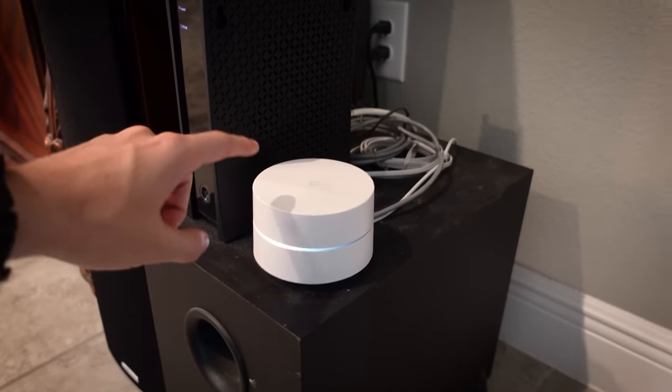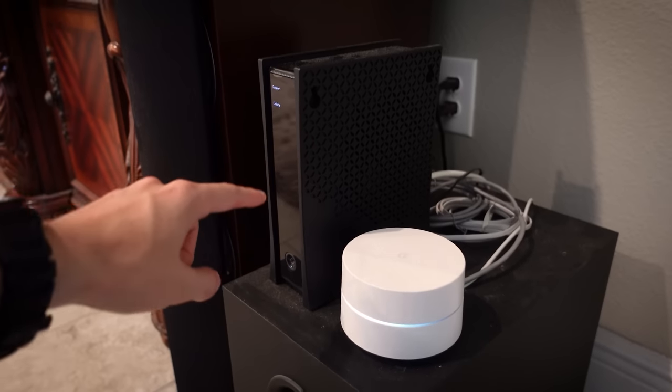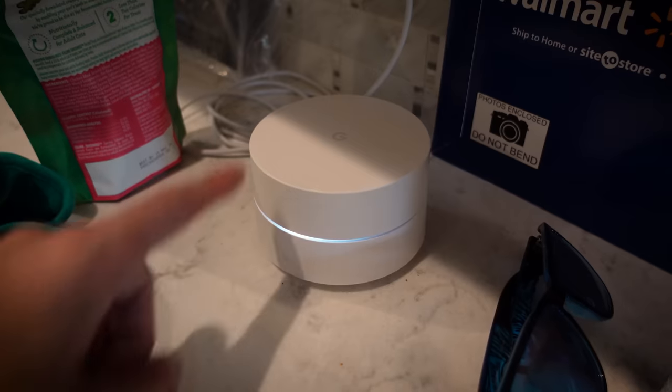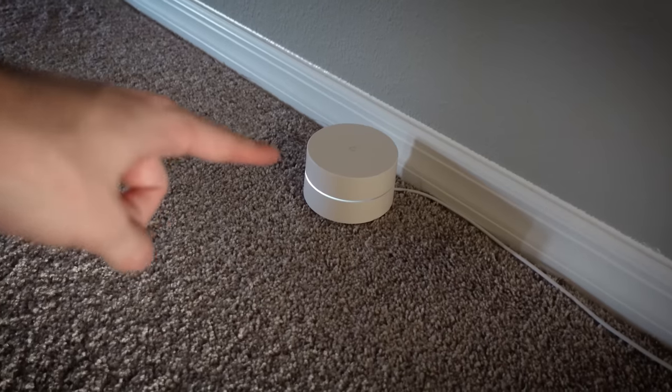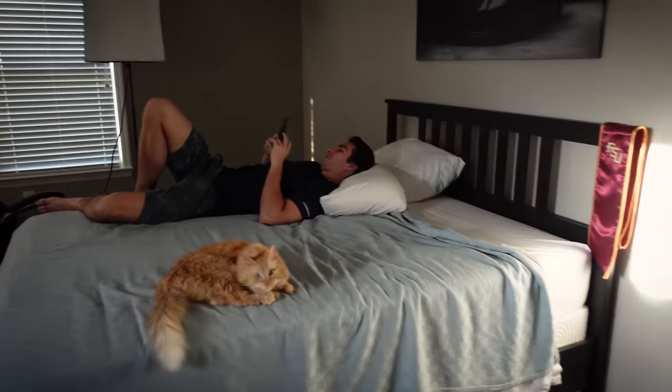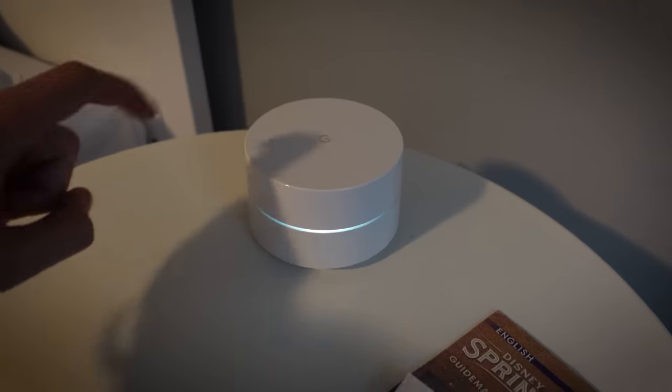So let's kick things off by running through all the different access points in this house. And like I said, there are a lot of them. This here is his first and it's hooked up to his modem — his ISP is Spectrum. Here's number two, number three, number four, number five, number six — not sure why this one's on the floor, but whatever. Number seven, numero ocho, and number nine.